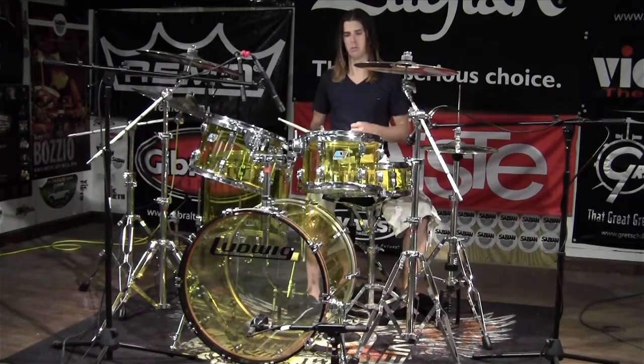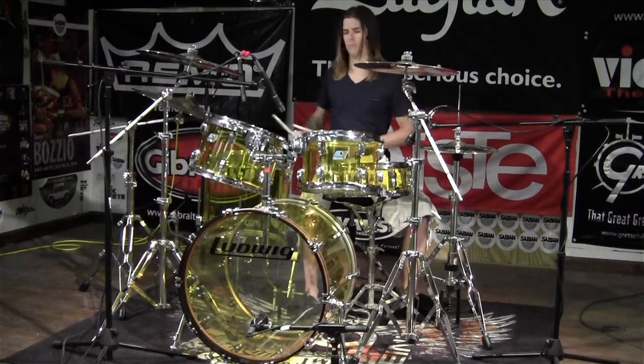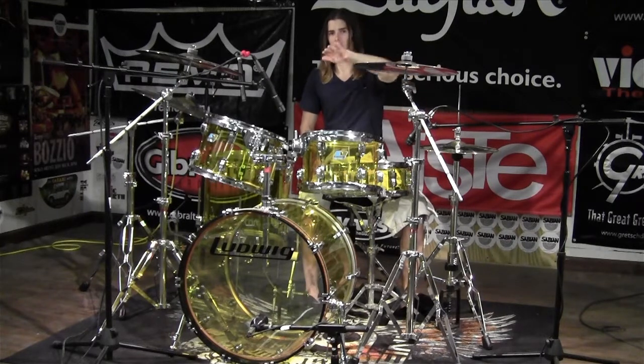Check out these really powerful rock and roll toms in this big beat configuration. These sing for a long time. They have a fairly long sustain, but the way the curve goes, it's a fairly flat curve. They don't drop off quickly, so it's a very subtle decay.